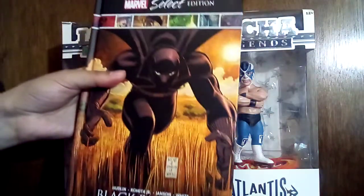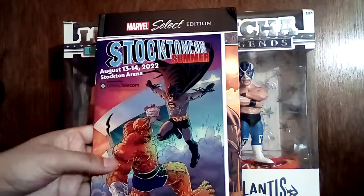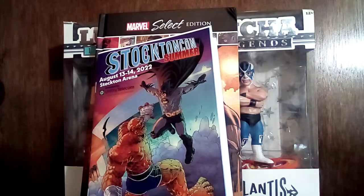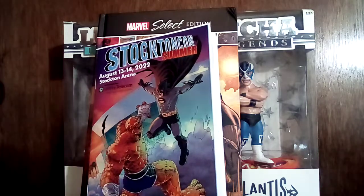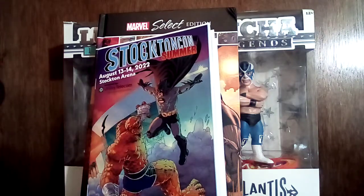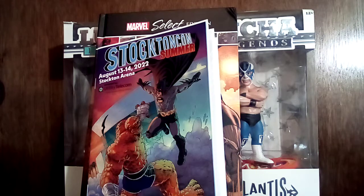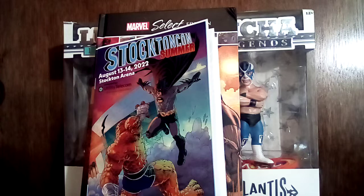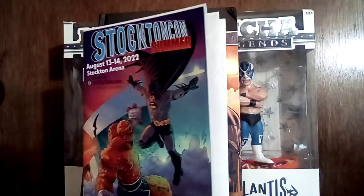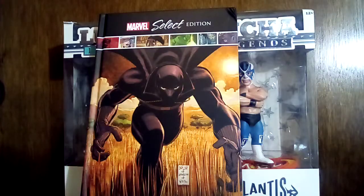And that's it for Stockton Con 2022. Had a great time — if you ever get the opportunity to go, I suggest it. They do it twice a year now: Stockton Con Summer and Stockton Con Winter. I'm gonna keep going every year as long as I can. It would be awesome one of these years to go to Emerald City Con or a Portland Comic Con or something, but for now I'll keep going to Stockton Con and having a good time filling runs.